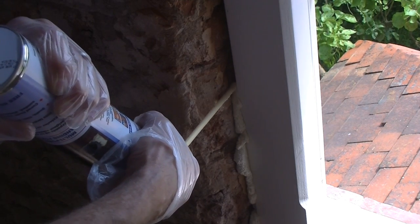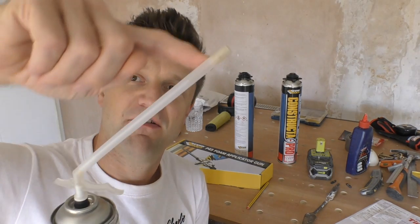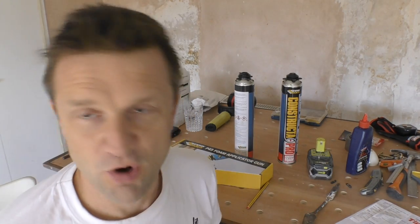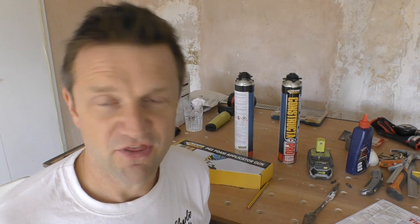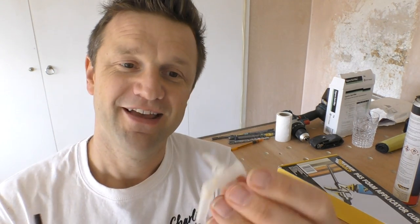The problem with this is once you've used it, the foam sets pretty quickly — it sets on your wall but it also sets in the foam nozzle. That represents a bit of an issue if you've got two windows to do, or you're working over a weekend and can't get everything ready in one go, or you suddenly realise a few hours later there's another void that needs filling. You can clean out these throwaway applicators — you can pull off the tube and blow out the residue before it sets.